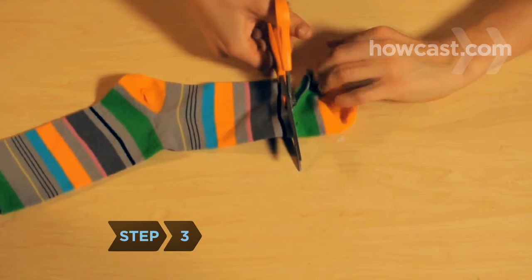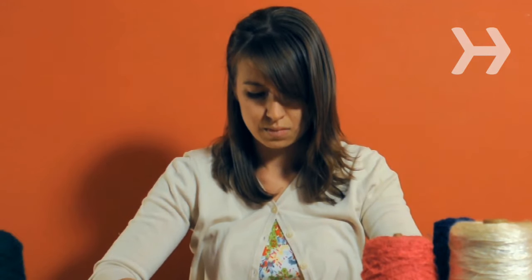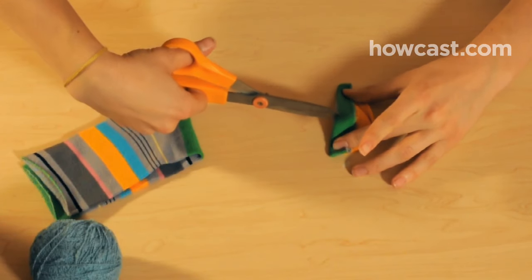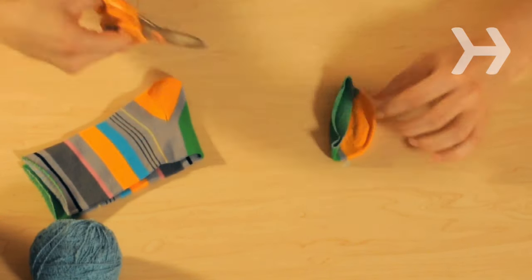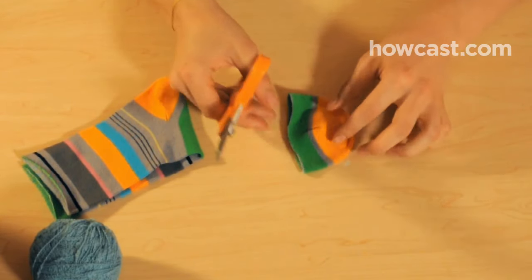Step 3. Cut off the toe of the sock just past the seam. Fold the open edge over about an inch and make a small slit through both layers. Unfold and enlarge the slits if necessary to fit over your dog's ears.